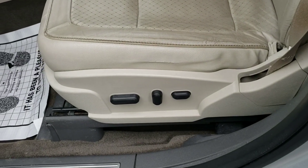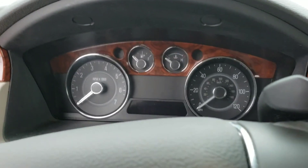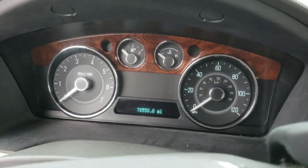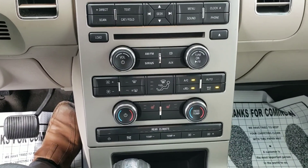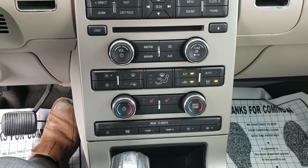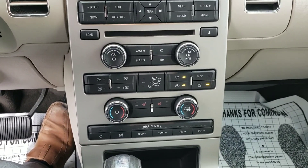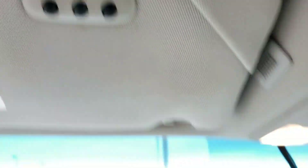You do have the power driver seat. There's a good look at the middle cluster here. You've got your Sony sound system. You do have climate control for all three — driver, passenger, and rear heated seats as well. It does have the sunroof and it also has the universal garage door opener.